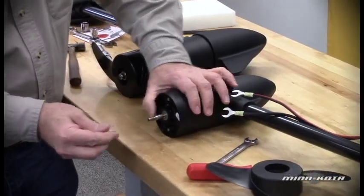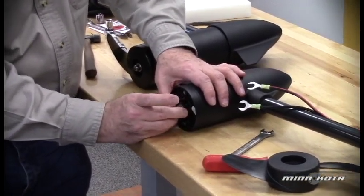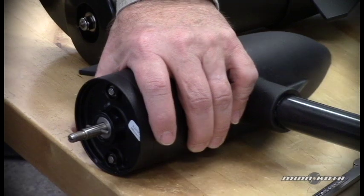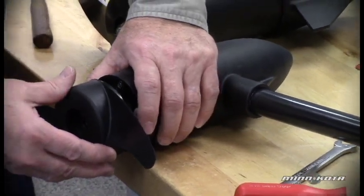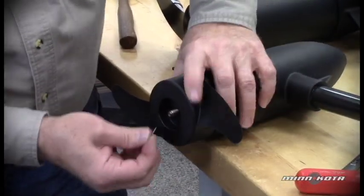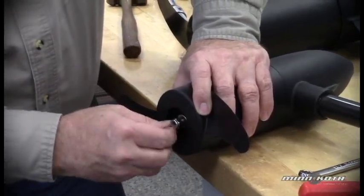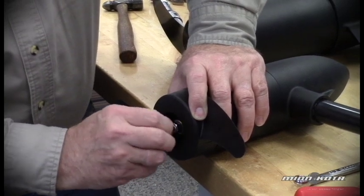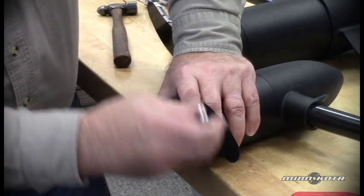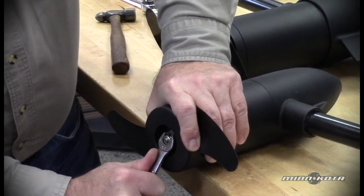We'll replace that broken drive pin with a new pin and it will simply slide into place. We want to center that in the prop shaft, align the prop blades with the pin, and push the prop back into place. Reinstall the washer and the prop nut, finger tighten, then finish tightening with the half-inch open-end wrench — snug it up and turn it about a quarter turn.